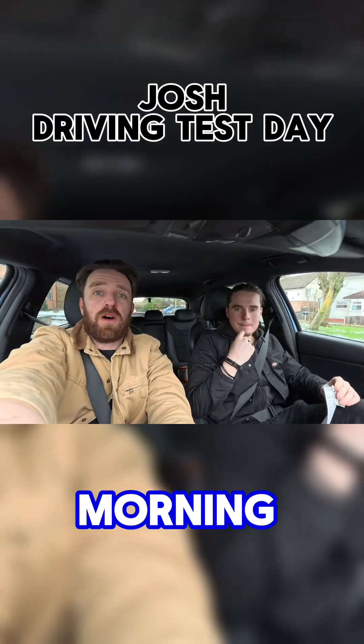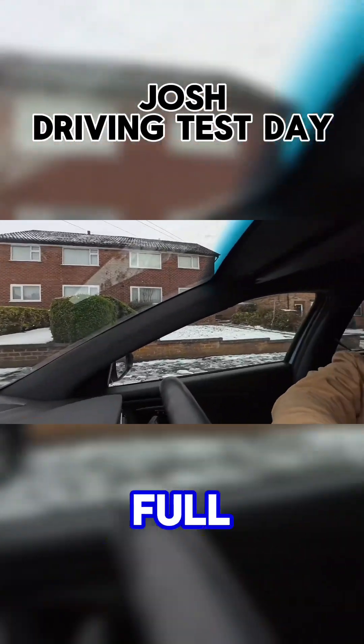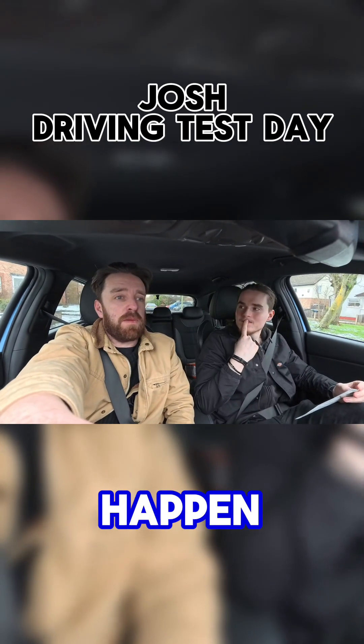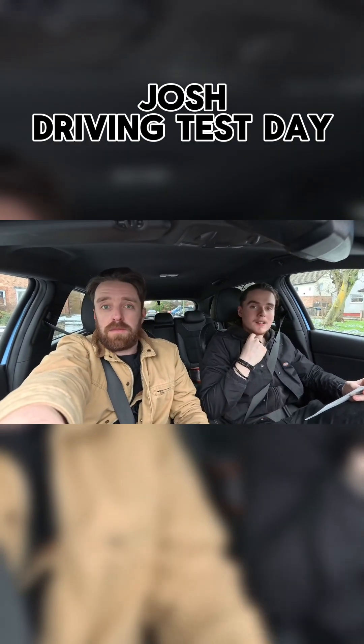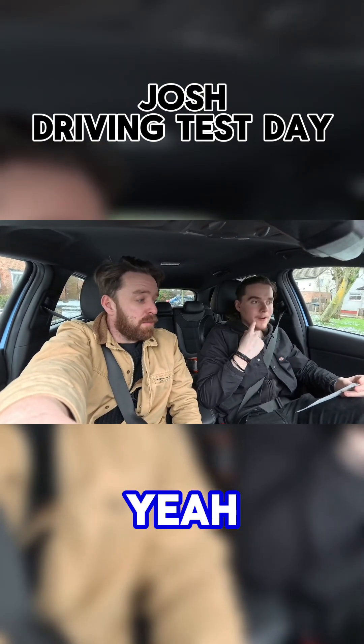We woke up this morning and the weather was like that, but worse — you couldn't see the actual roads, full white over, wasn't it? So we thought the test isn't going to happen today, but luckily it's gone ahead, the weather's cleared. Smashed it.